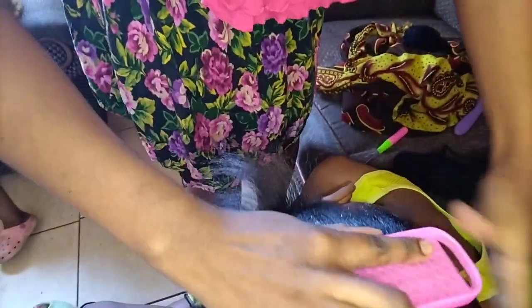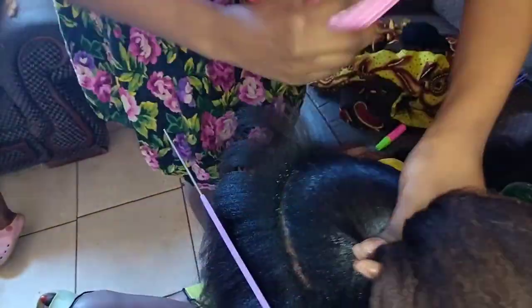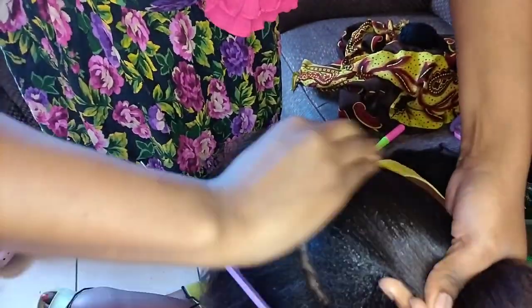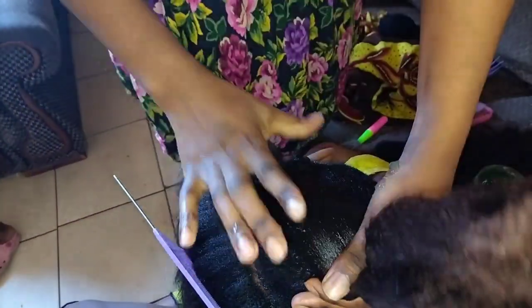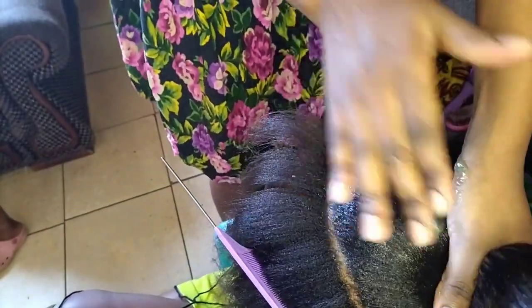Then I went in with my brush so I can get that sleek look. I'm using the brush to make sure it blends well with the hair. I'm applying more gel here — you apply as much as you need. You'll feel whether the hair needs more gel or not.